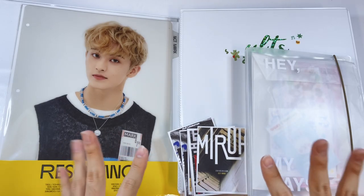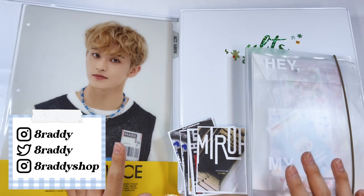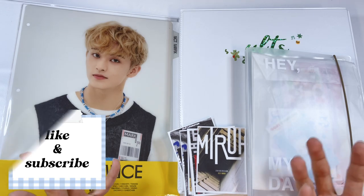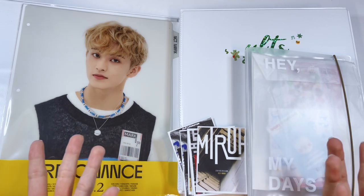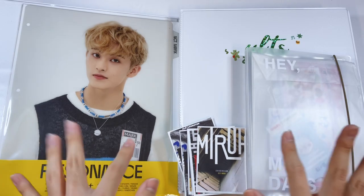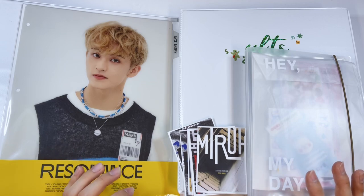Hey y'all, welcome back to another video. It is currently 11:32 PM and I don't know why I'm filming this late, but I was just too excited so I decided to start filming now. Welcome to a little late night filming.